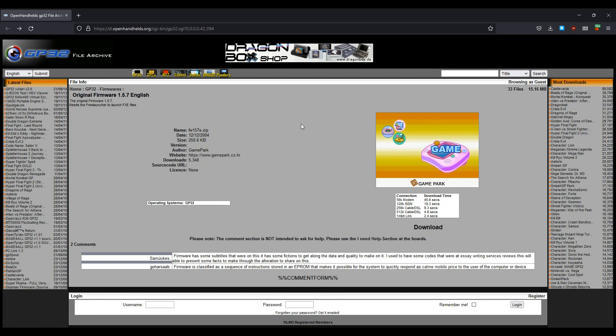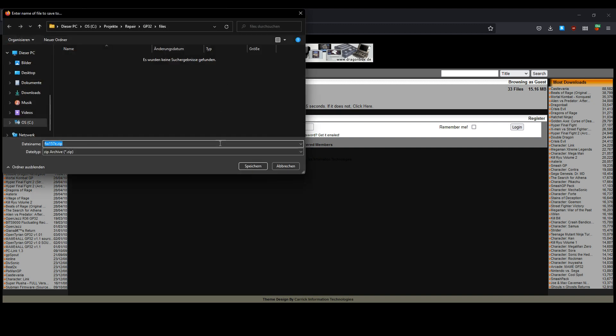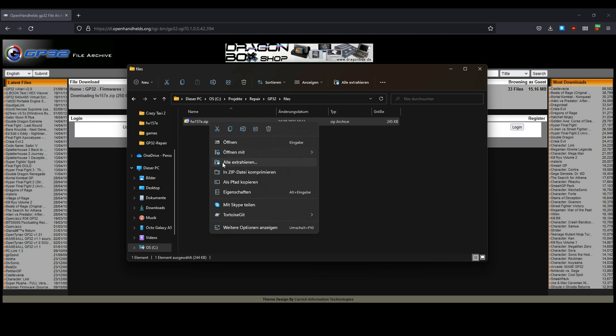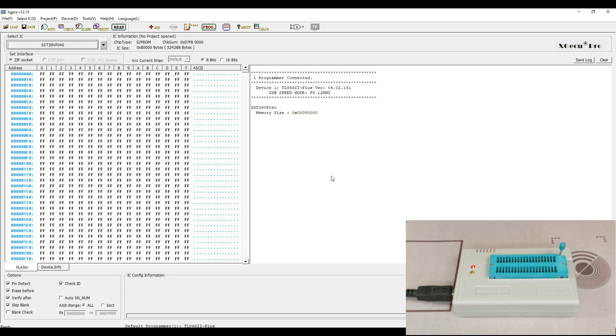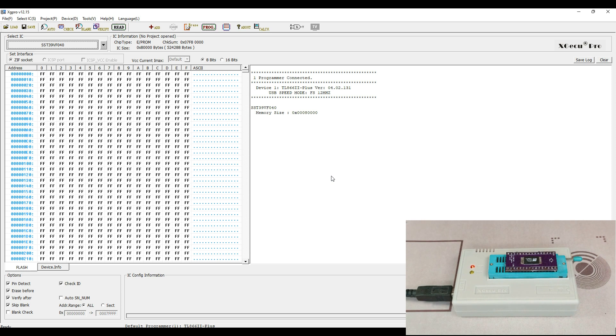Next, we have to download the latest firmware version for the GP32. I will use the original European firmware here — you will find the links to it in the description of this video. Extract the downloaded archive file and then you should find a sub-directory which contains a binary file, which is the firmware of the GP32. In the EEPROM programming software, be sure to select the correct type of the replacement chip on the top left, the SST39VF040, and verify that it is correctly detected. Then load the downloaded firmware file into the software and program it to the chip.